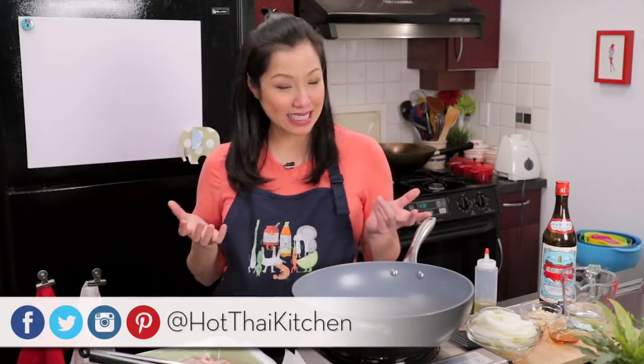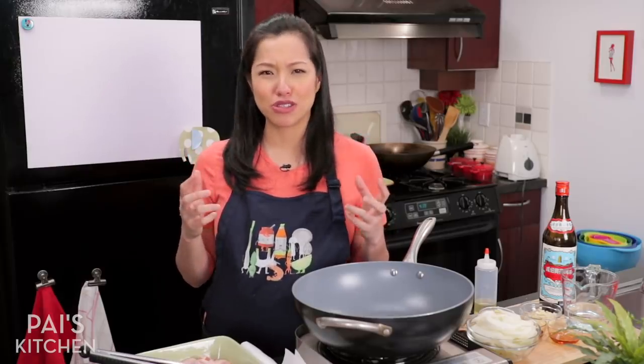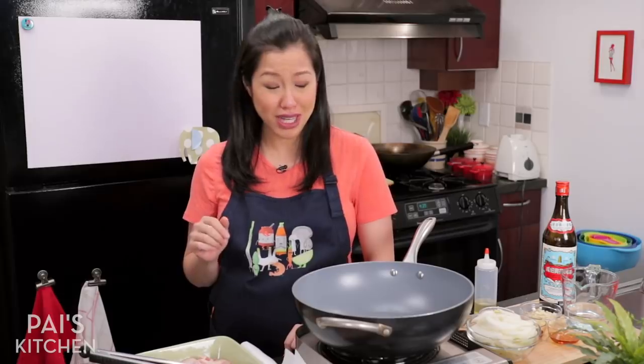Hey everyone, welcome to Pai's Kitchen. Today I am making braised chicken wings with caramelized onions.